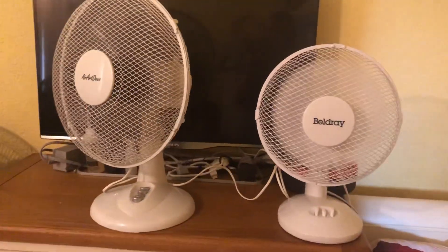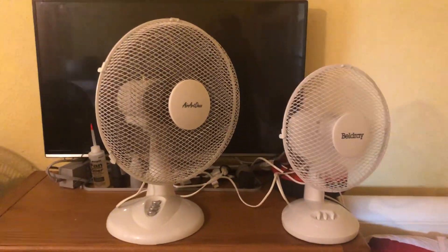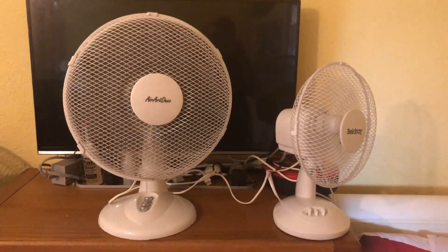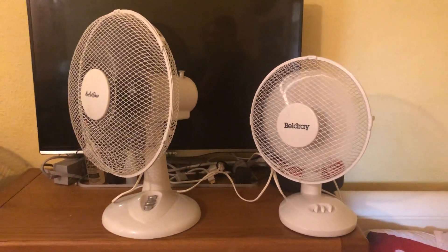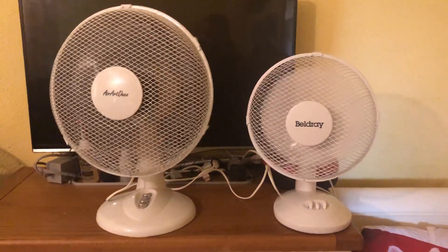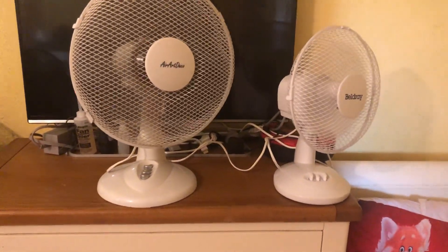Medium on the AirArtDeco with oscillation — I can't on the Beldray as it's a two-speed. Now high on both with oscillation.